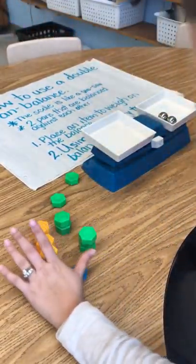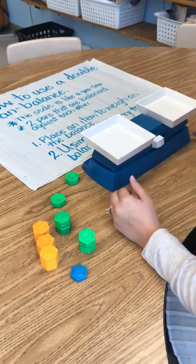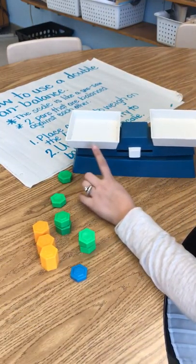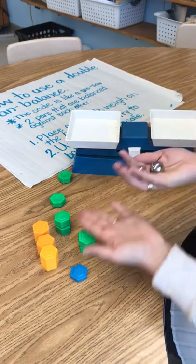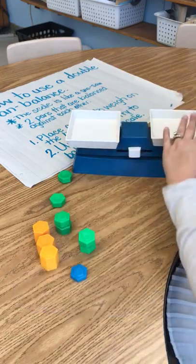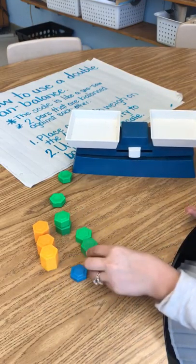Alright boys and girls, today I'm going to show you how to measure an object and see the weight or mass of it using a double pan balance. As you can see on the balance, there's two different sides. One will be where we're going to put the object, and the other will be different sources of weight so we can measure them.